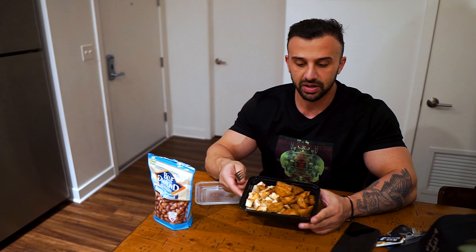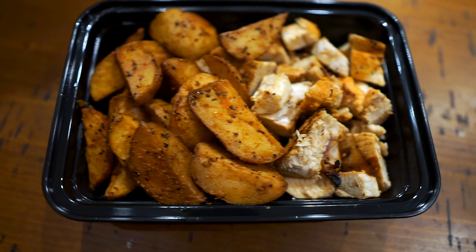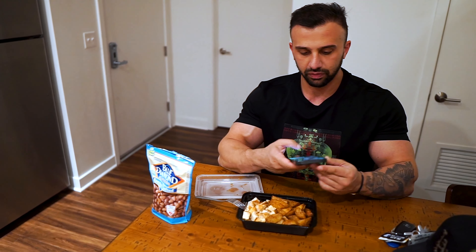The post-workout meal totals 760 calories, 125 grams of carbs, 5 grams of fat, and 50 grams of protein. After training clients and showering, it's around 8:30 PM for meal number five: six ounces of white potatoes, eight ounces of chicken, and 0.6 ounces of almonds. That meal is 628 calories, 38 grams of carbs, 17 grams of fat, and 70 grams of protein.